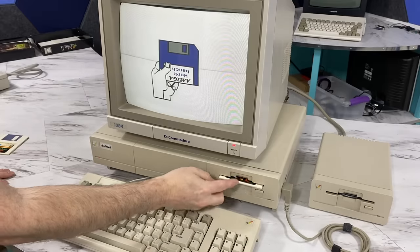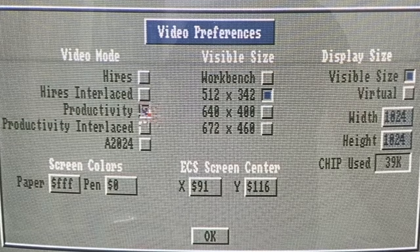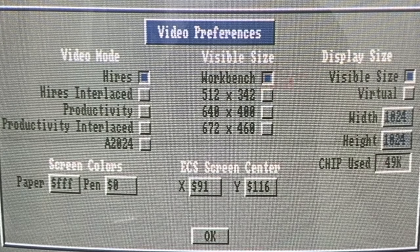Let's boot it up and see what we get. If we take a look at the video preferences, you'll notice there are a number of options, such as high res or interlaced. And of course we can pick the size of the Macintosh screen. For best compatibility with a Mac Plus, you'd want the 512 x 384.